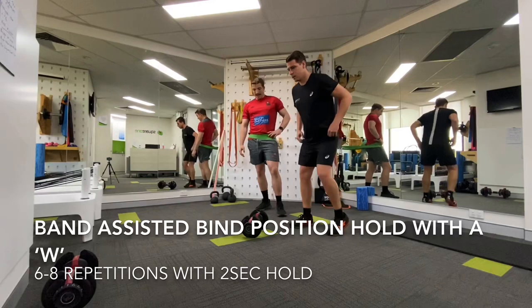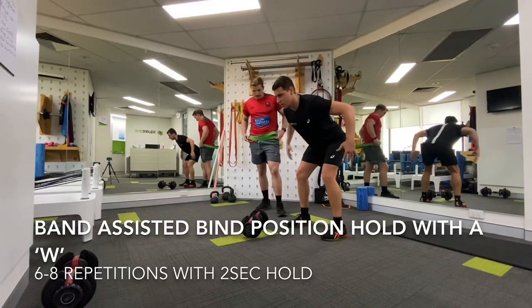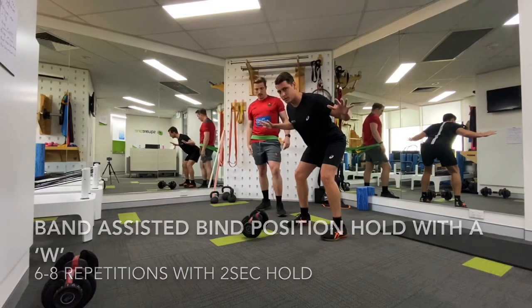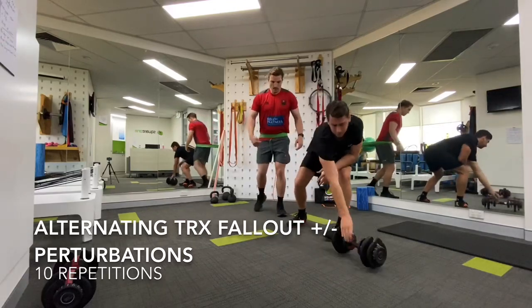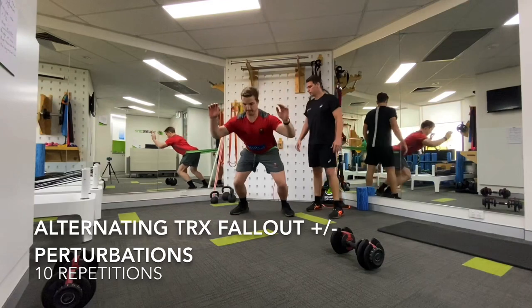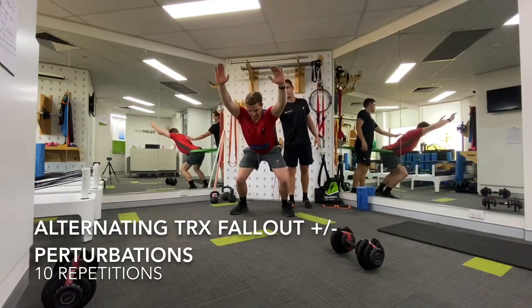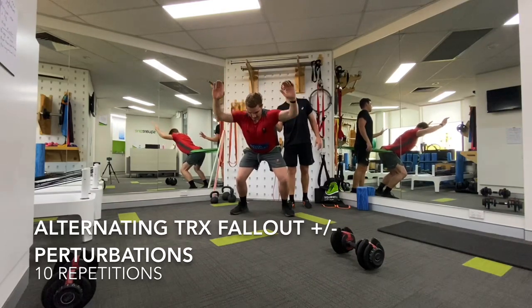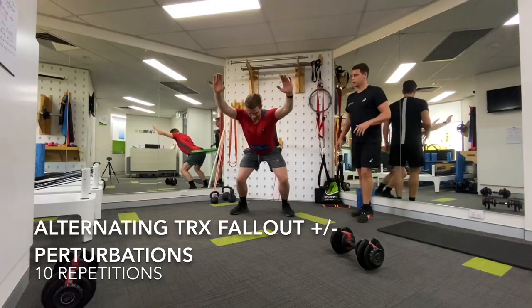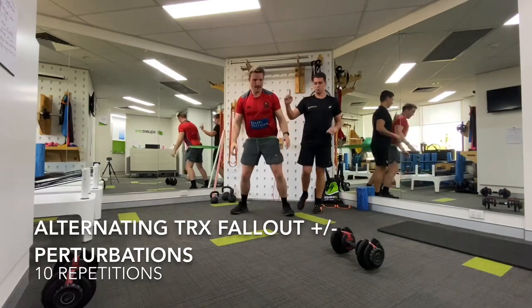Now he's going to assume that position and hold it — this is working on the endurance phase. What he's then going to do is come into a bind position and go into what we call a W. He's going to try and squeeze his elbows back and down — the cue is to put his elbows in his pockets — and he's going to do six of those. He then brings his elbows high and puts elbows in pockets.